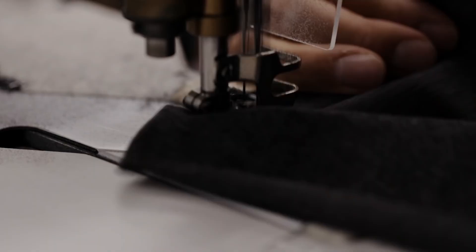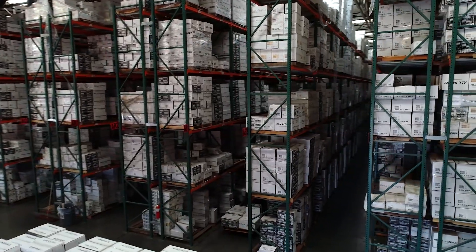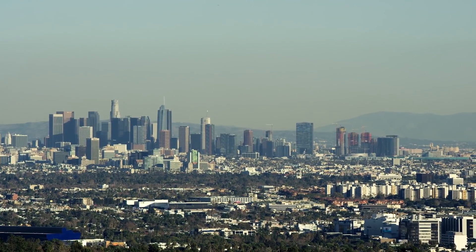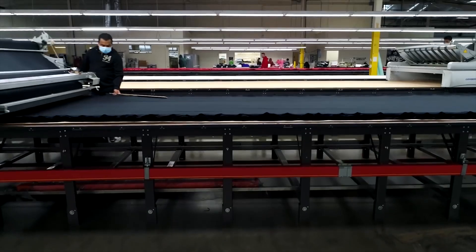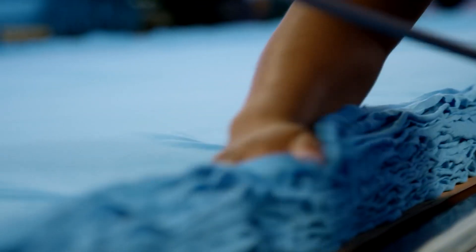All Bella Canvas styles, including the 3001, are made through our USA Strong production model. That means we do a majority of the production in the U.S., specifically Los Angeles, including all dyeing and cutting. We then split some of our garment assembly between our U.S. sewing facility and our Central American factories. This allows us to support thousands of American jobs while keeping production costs low.